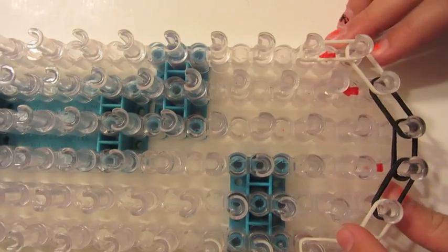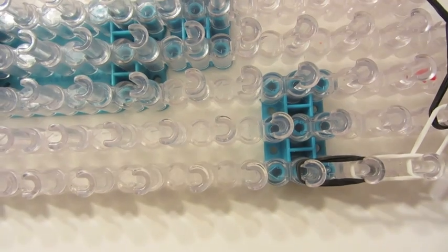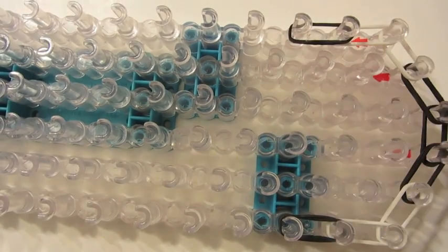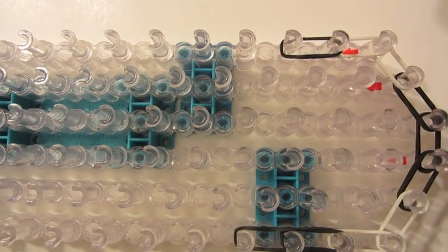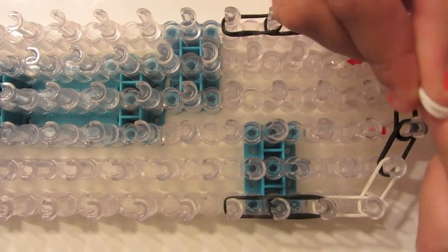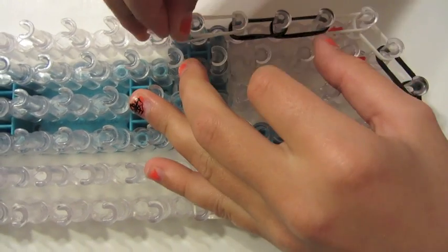Make sure you have two rubber bands on each peg. Now I'm going to switch to my next color and go all the way from here to here on either side — from here to here, then from here to here, and from here to here. Then switch to the next color, take two rubber bands, and go up from here to here, and up on the other side from here to here.